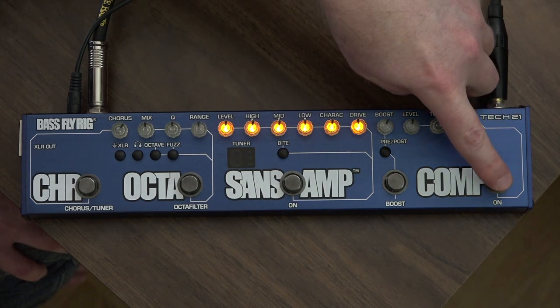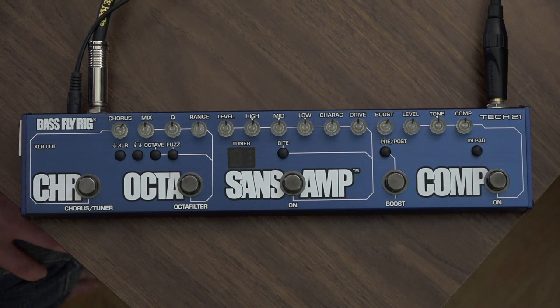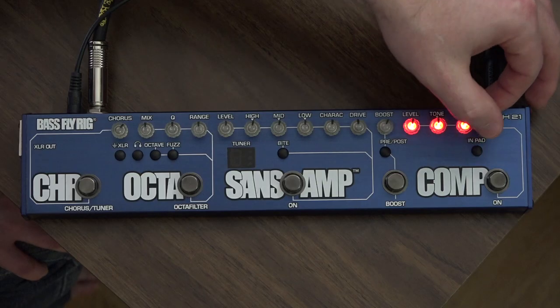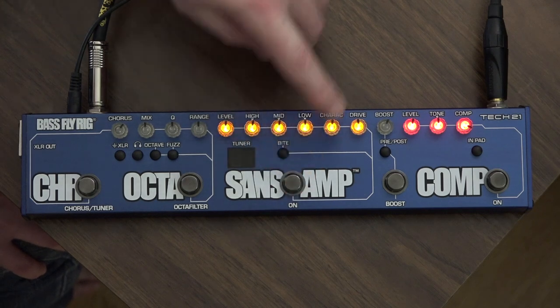This is the compressor. I'm going to have the compressor by itself now. You can definitely hear the compression working — it's beautiful. That's just at 50%, so if you turn it all the way up it's really, really compressed. And so that with the Sans Amp together.